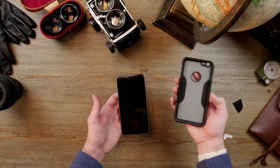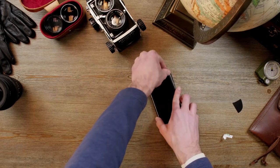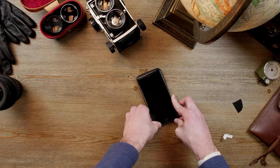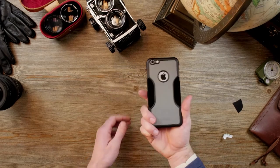Next we're going to install your Sahara case. It's pretty easy — just snap it in each corner, one at a time. And voila.